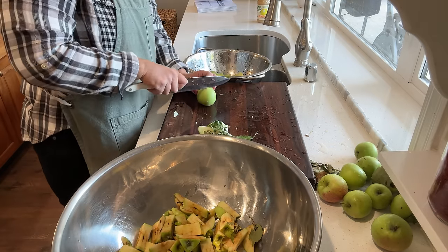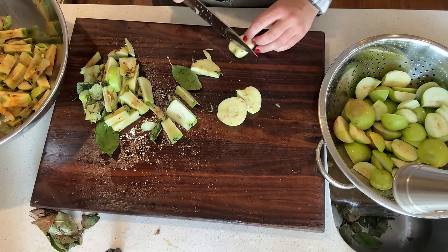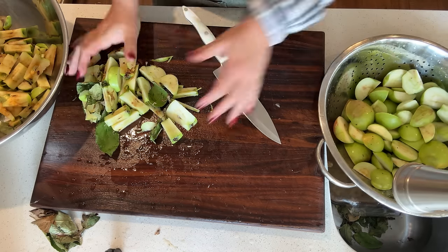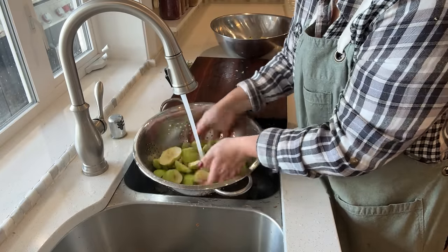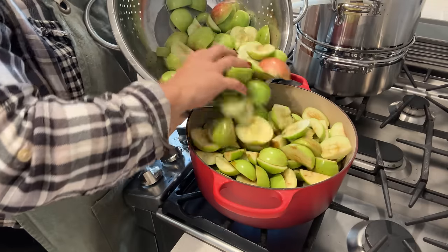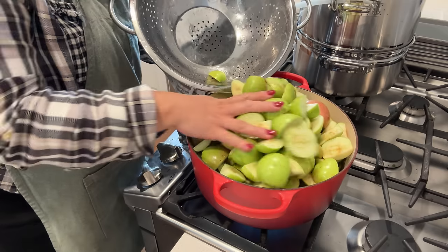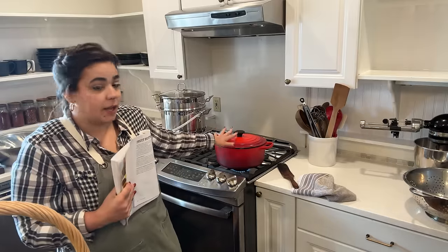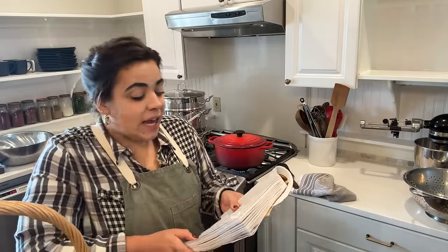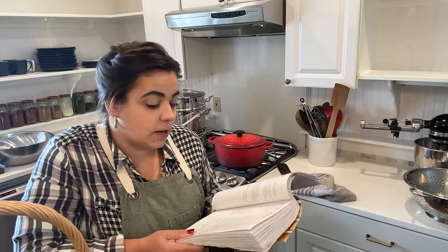Apple butter is so comforting and delicious. One way we've been eating it already this year is actually in oatmeal in the mornings - just putting a good heaping spoonful in our oatmeal to sweeten it with a pat of butter. Talk about comforting. We officially have our first project going and it says that needs to cook for 30 minutes until soft, and then we will run it through a food mill and add the rest of the ingredients.